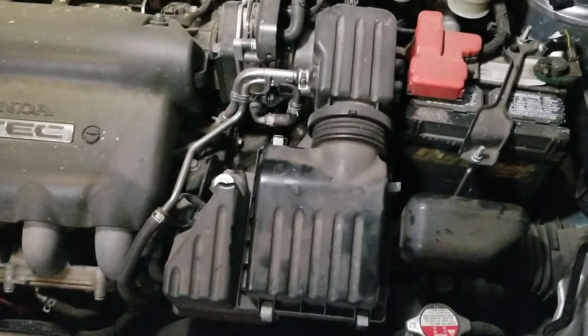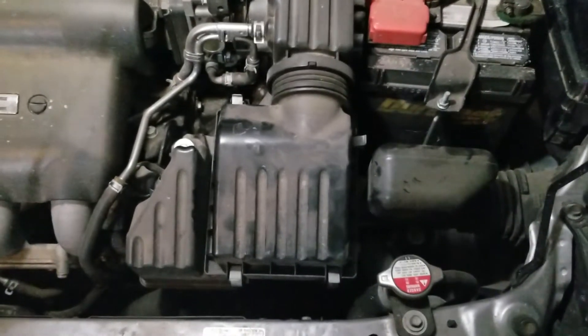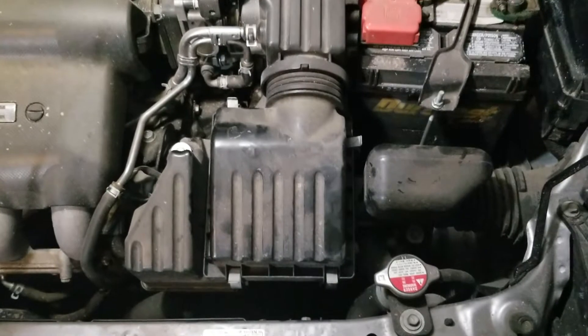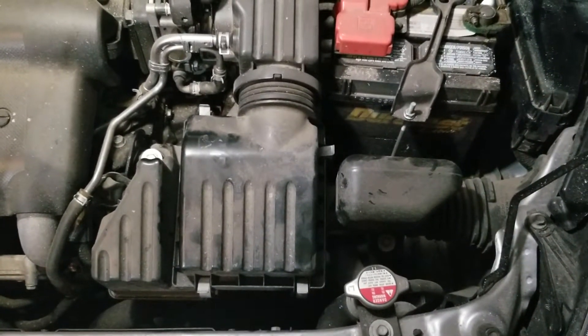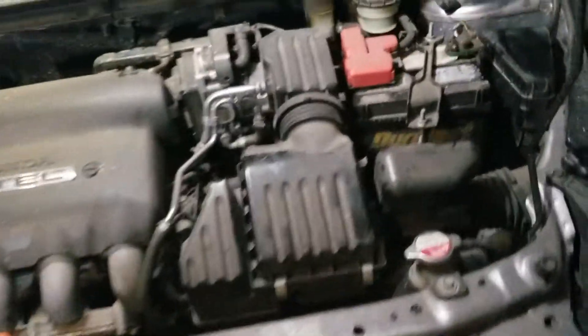Welcome back YouTube to the 2008 Honda Fit Easiest Car in the World to Work on Tutorial. This is the notorious air filter. It costs approximately 10 to 12 bucks. I'm going to back up for just a second, grab one, and show you what it looks like.